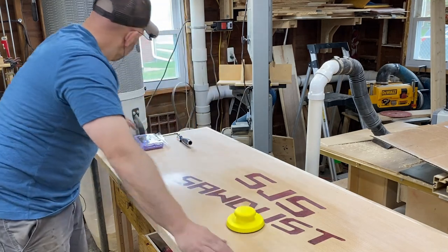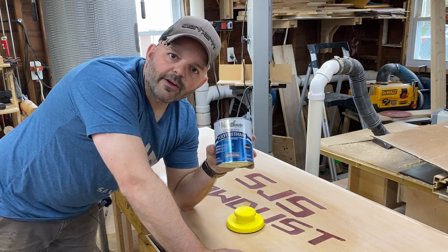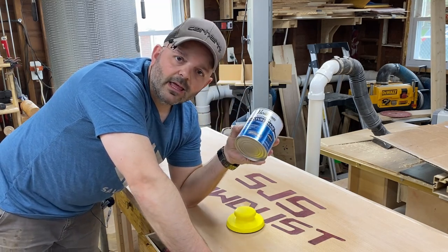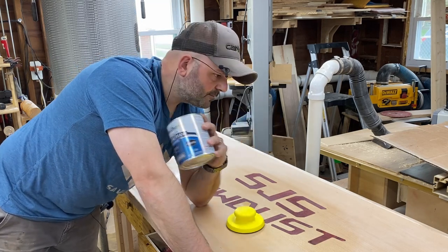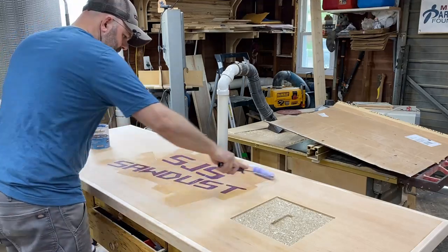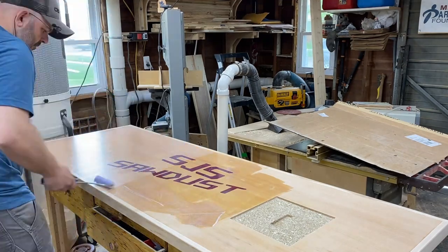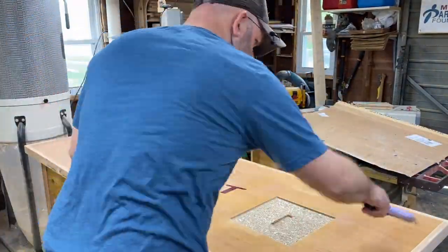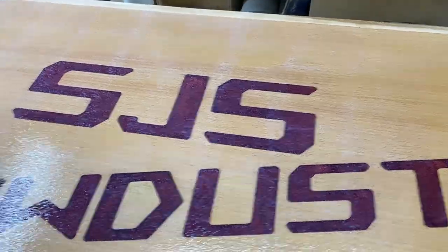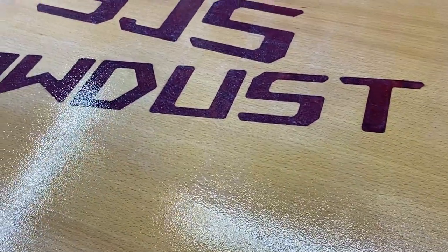I've got some water-based polyurethane and I'm going to roll this on — probably two or three coats. I like it because it's very easy to fix and touch up. If something happens and I need to sand a part out, I can just easily roll it right back on — it will smooth itself out and adhere to itself. Let me give you a quick shot of this. It goes on white, but it will end up drying clear, so I have all the confidence in the world that this will turn out nice.